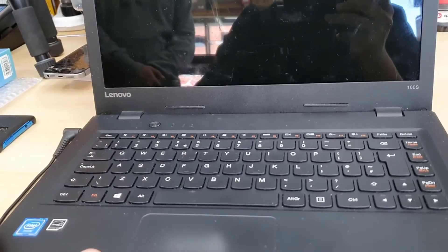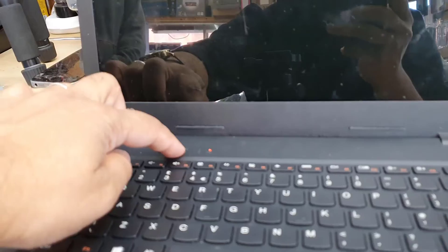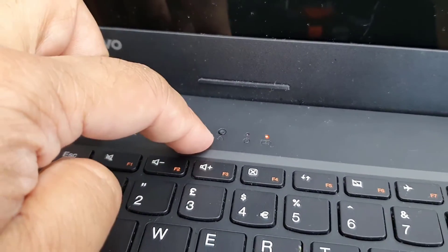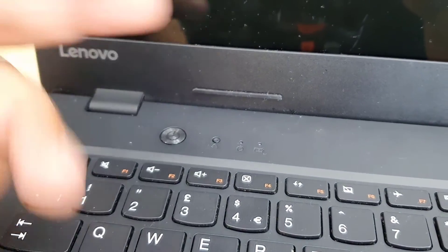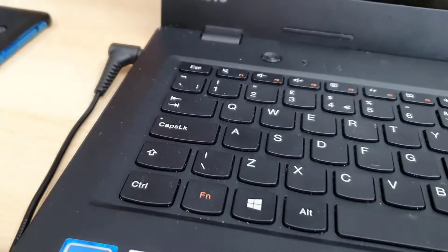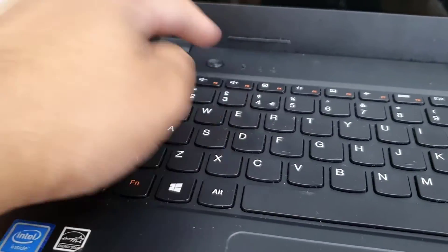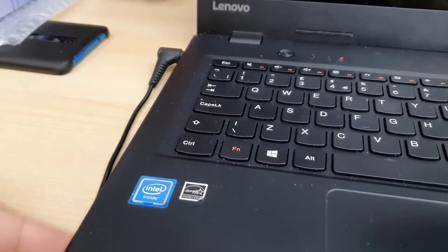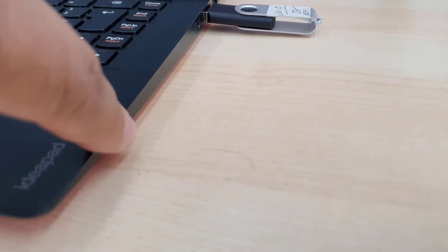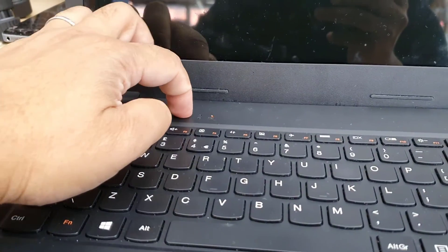So what you have to do first is locate your Novo button. On the IdeaPad 100S it's right here. If you don't find it here, check on the left or right side. But on this machine it's pretty easy because I can see the button clearly.